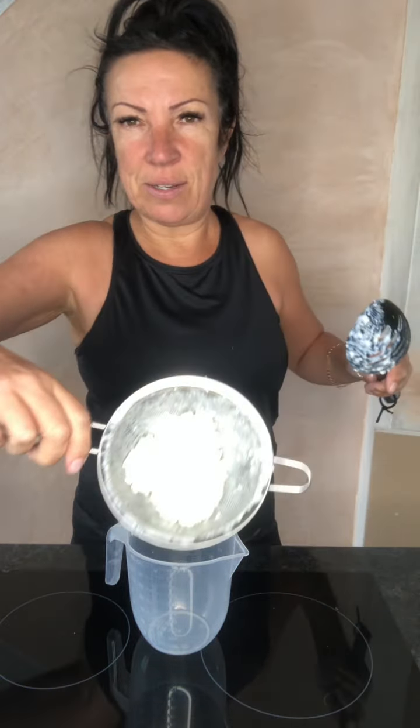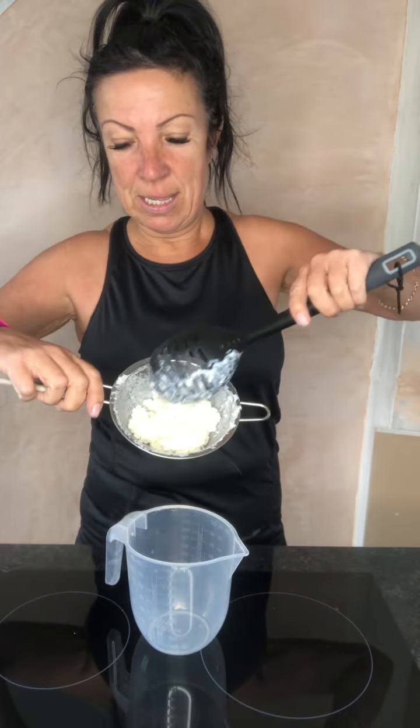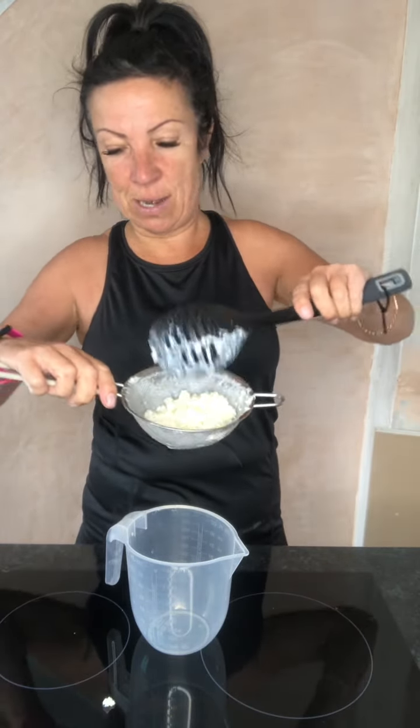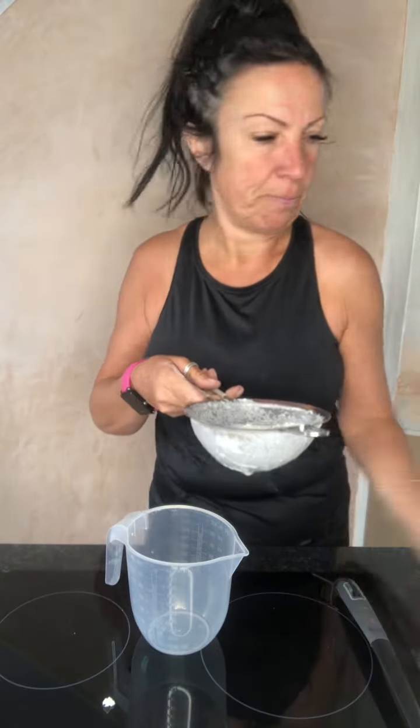So when you receive your kefir it should look like this — can you see properly? It's a bit like cottage cheese. They call them grains. I've got heaped loads in here, so much I'm giving it out to people.